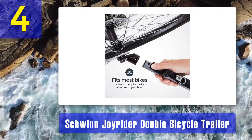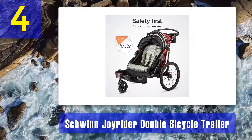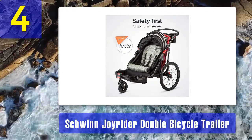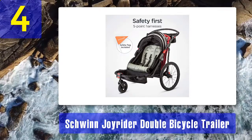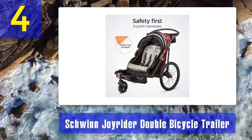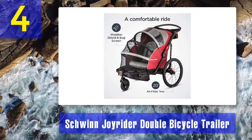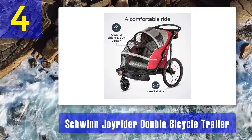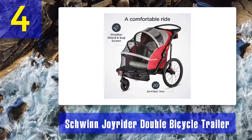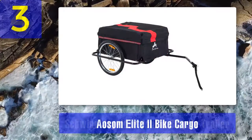The trailer comes with the Schwinn universal coupler, the perfect tool for securely attaching the cargo trailer to any bike. It can carry 40 pounds at a time and fit two children. There is also additional space in the back for storing things up to 12 pounds — great for groceries. The product comes with a one-year warranty. Pros: stable, fits two children up to 40 pounds, one-year warranty, two-in-one canopy. Cons: none.